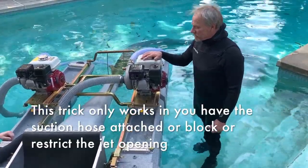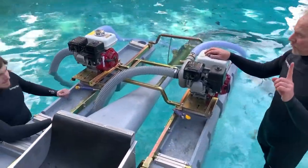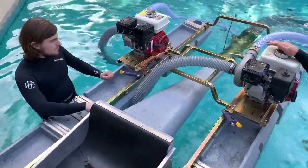Okay Zach, go ahead and fire the engine up. One top prime — and it's revving up all the way.